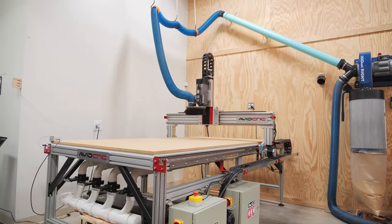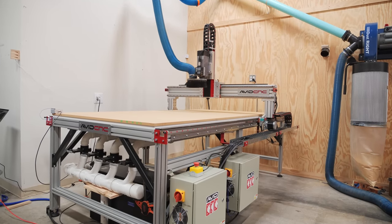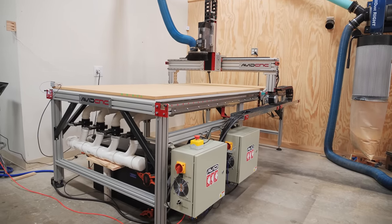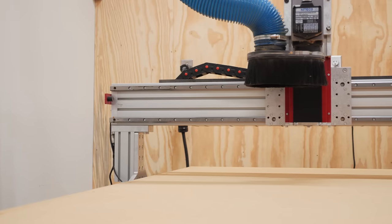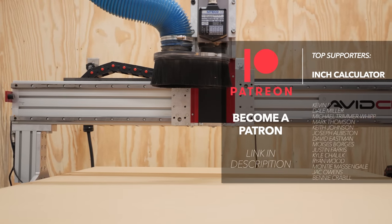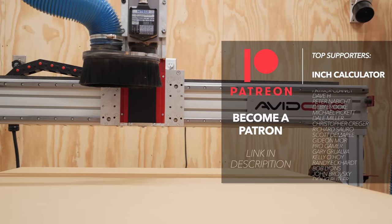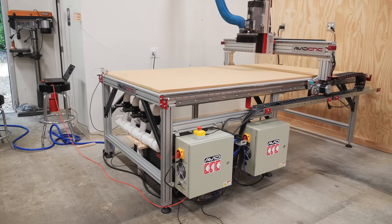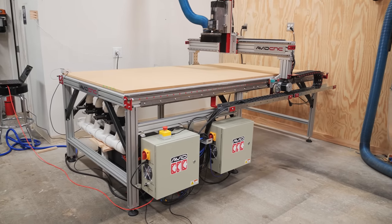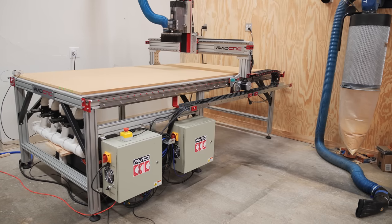Hopefully you guys enjoyed this one — I know I had a ton of fun building this CNC and I am super excited to have it in my shop. As always, I'll have links to all of the tools and materials I used in the video description below. A huge shout out to all of my patrons over on Patreon as well as my YouTube members. While you're here, why not check out another video of mine that YouTube thinks you'll enjoy? Thanks for watching everybody, and until next time, happy building.